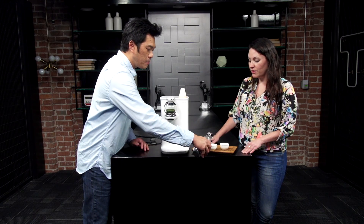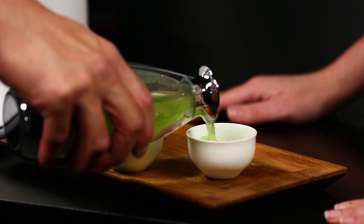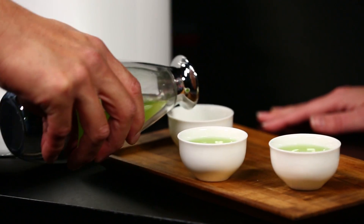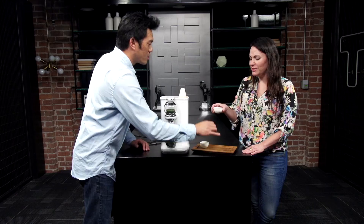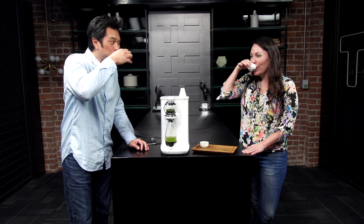So let me pour it yourself — you can see how bright the color is. Very beautiful green, emerald green color. Cheers. Really good.